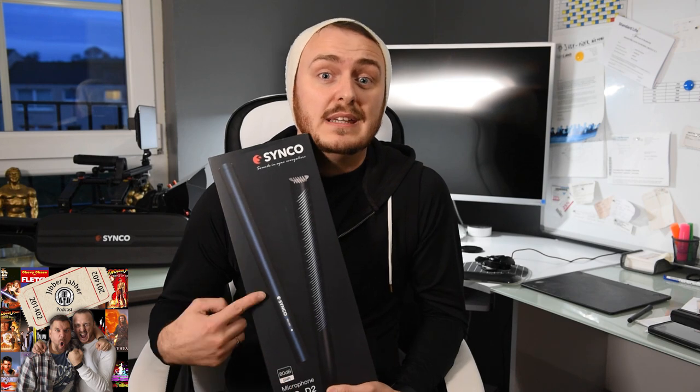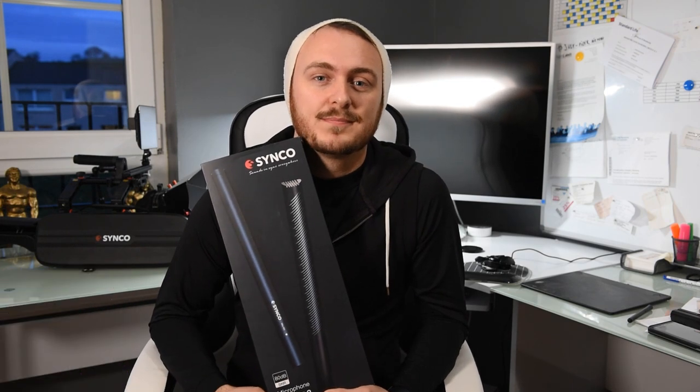Hi there, my name is Kevin Wells from the Jabba Jabba podcast, and today I will be reviewing the Senko D2 shotgun mic. Along with our weekly show, the guys at Jabba Jabba podcast — myself, J-Mac and Seb — love to travel the UK and cover conventions and all different kinds of live events. One thing that we find crucial to the projects that we put out is audio. So let's have a look at the D2.